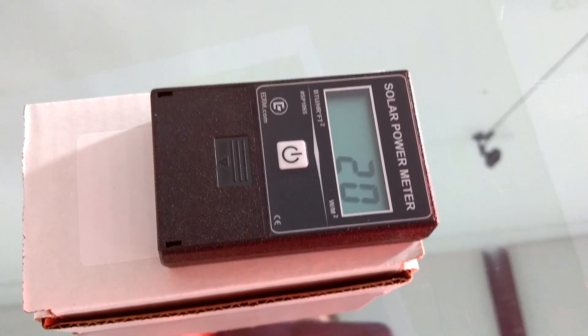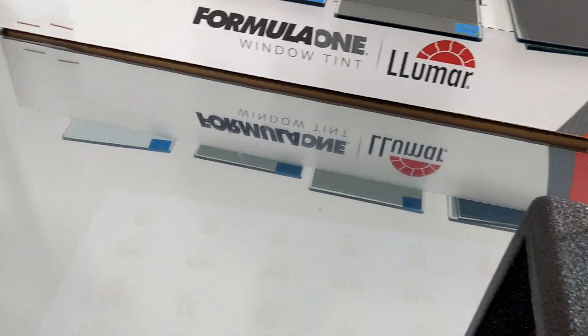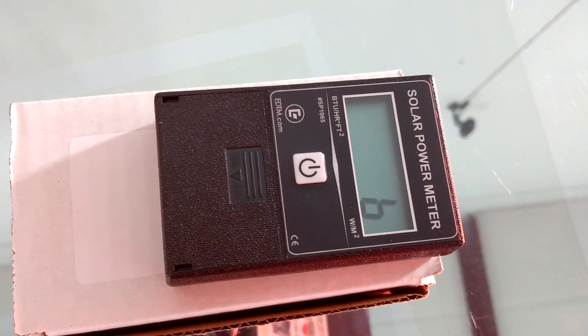The Lumar Air Blue 80 reads 20 — a huge difference. Now what about the Formula One Stratus 70? That one comes in at 6.